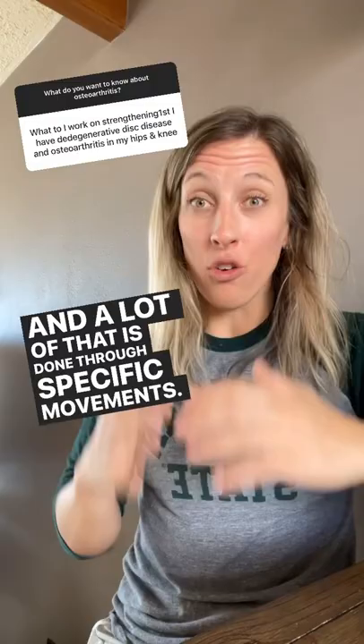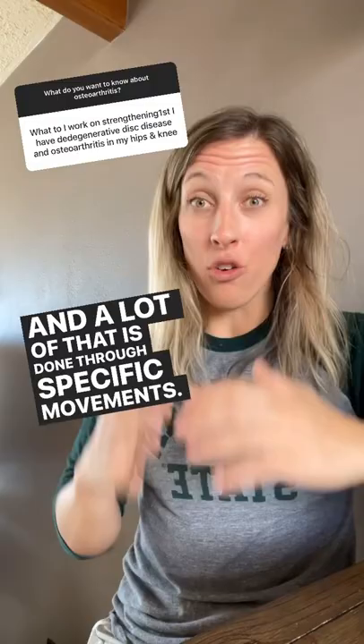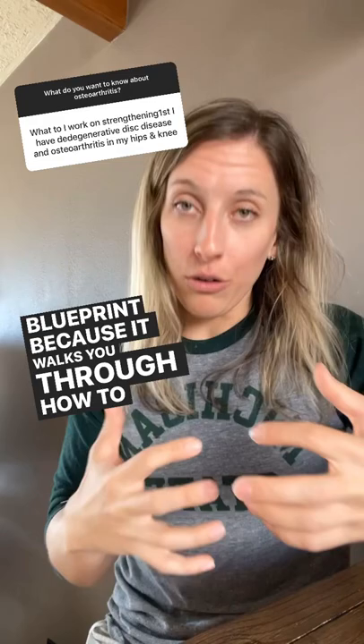A lot of that is done through specific movements, and that's why I have created the Arthritis Adventure Blueprint, because it walks you through how to find these asymmetries.